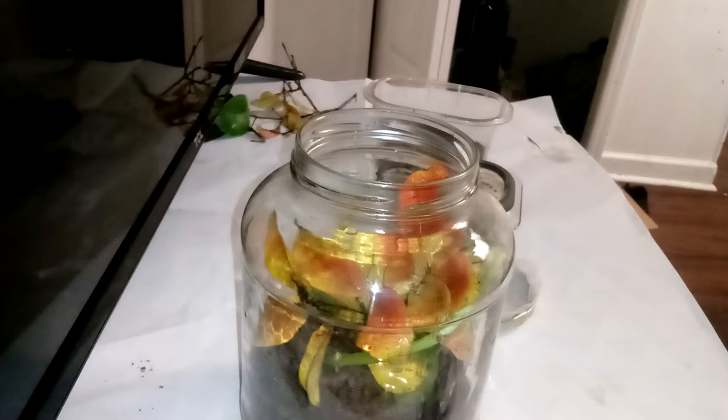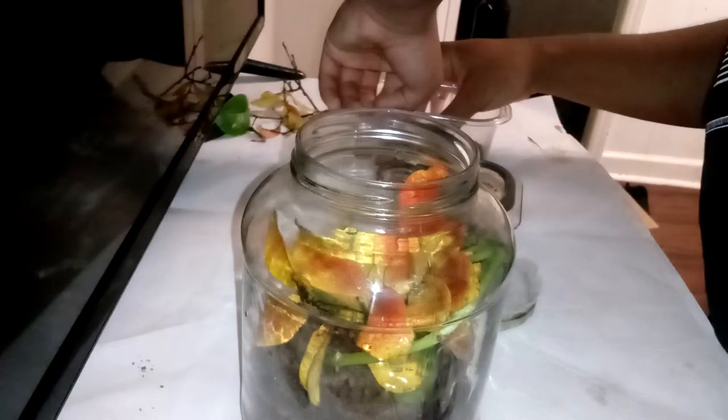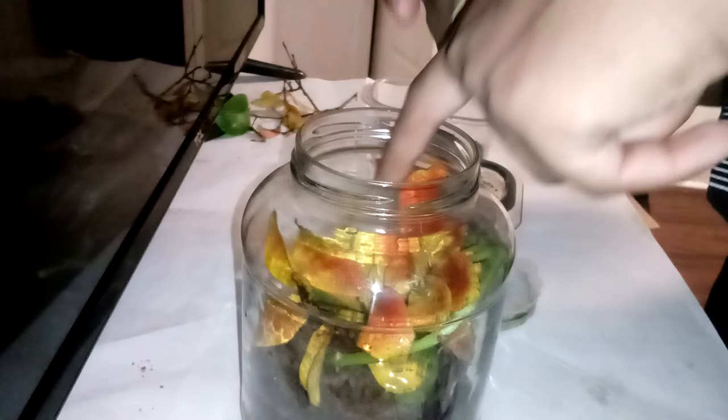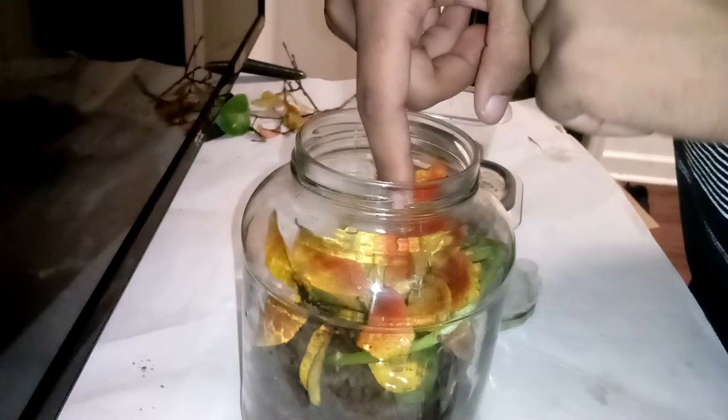Let's get the other one out of this container and put him in there also. This container is pretty big so they should be all right together — I had them together earlier in a really tight container and they didn't do anything. This one is a little more chill — come on buddy, find my finger. See, this one's a little more chilled out. He likes to explore and look at things. All right, we're gonna get him in here also — come on! Nope, see, come on, get in there — you're gonna make me squish you!